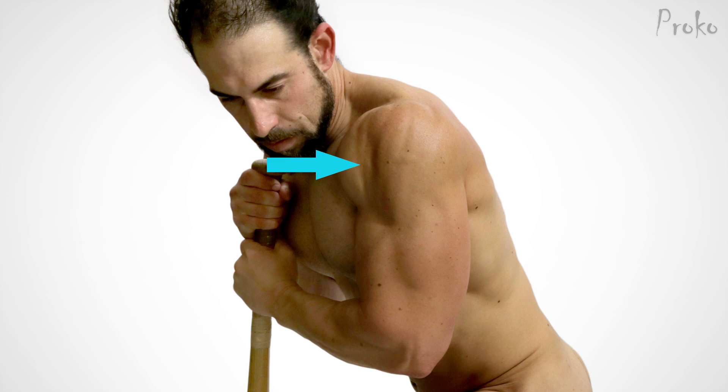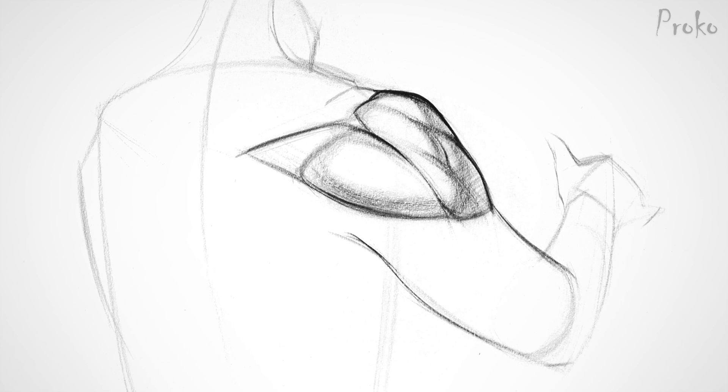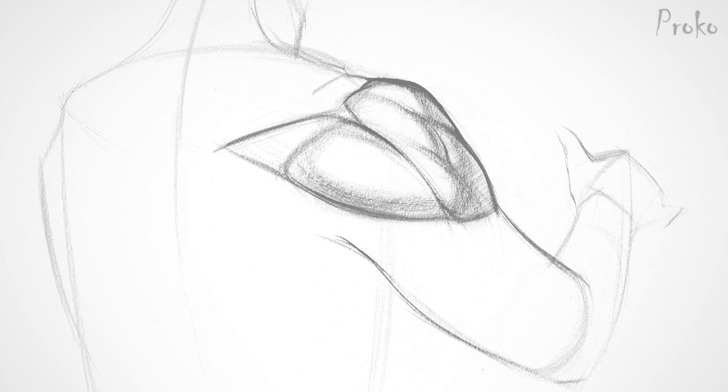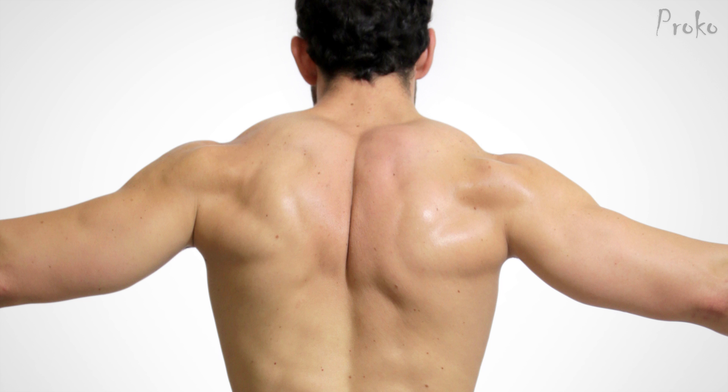Unlike the obvious division between the anterior and lateral heads, the transition between the lateral and posterior heads tends to be smooth. The posterior head has a similar teardrop shape to the anterior head, but it's wider and definitely flatter. The tendon attaching to the spine of the scapula creates a large flat zone between the muscle belly and its origin. The tendon stays flat no matter how developed the muscle is, so when the muscle belly is bulging, it can look like it's floating. Keep an eye out for that, but otherwise the posterior head is really simple.